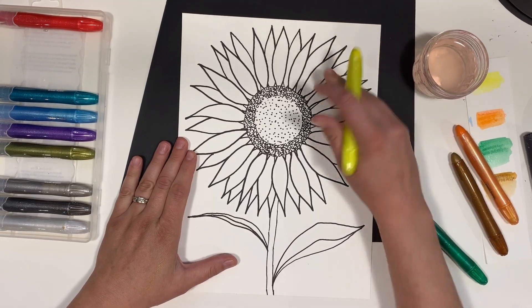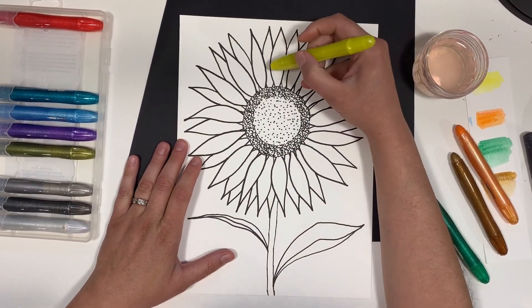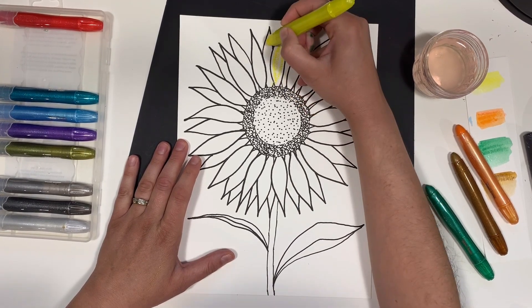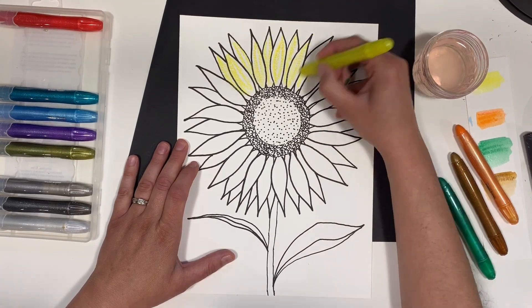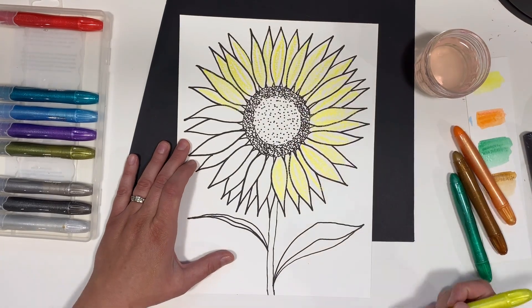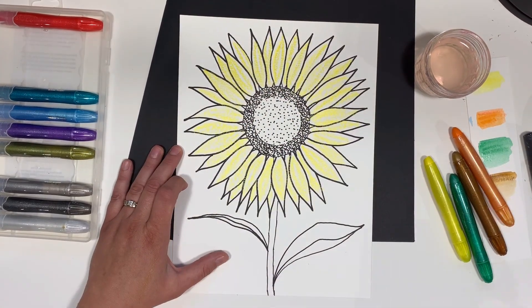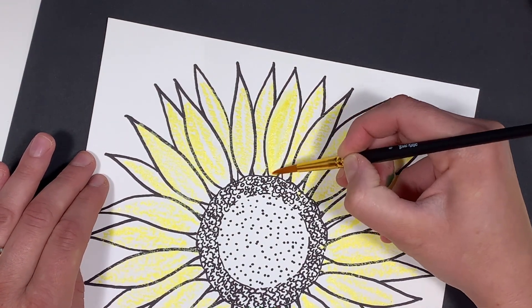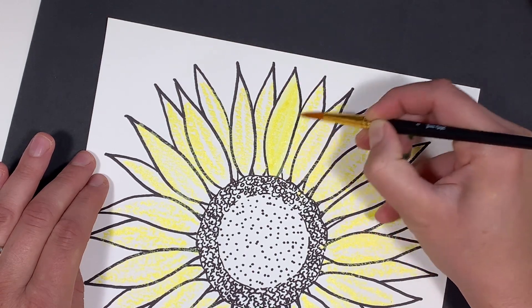Now it's time to paint. Starting with cadmium yellow, I'm basically going to lightly color all of the petals. Then filling my brush with water, I'll paint all the petals to spread the cream color — you'll notice it will get darker and brighter.